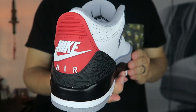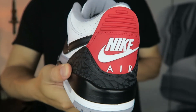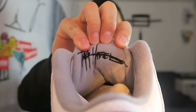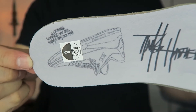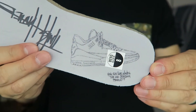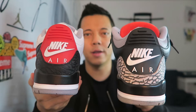My favorite part of the shoe is the red heel patch — it really pops and really stands out. There's also Tinker Hatfield's signature behind the tongue. On the insole you see Tinker Hatfield's signature as well, and it looks like there's a quote there, but I can't make it out — it's kind of blurry. Let me know in the comments if you guys know what that quote says. There is also a drawing of the three on the insole.